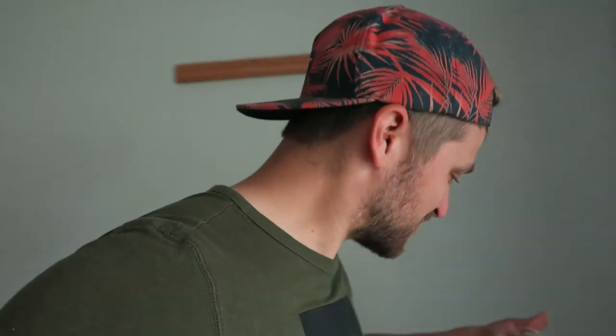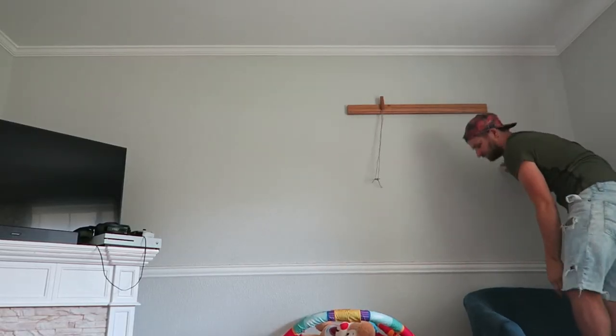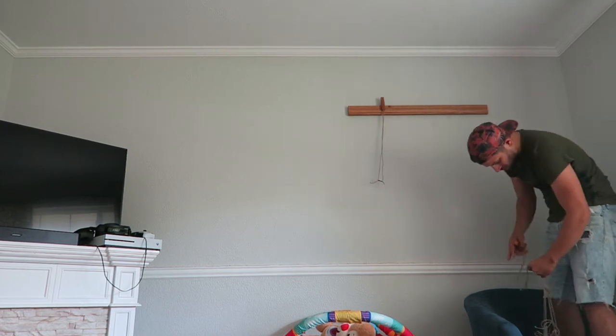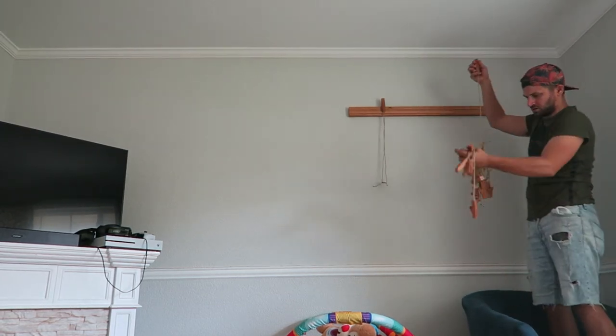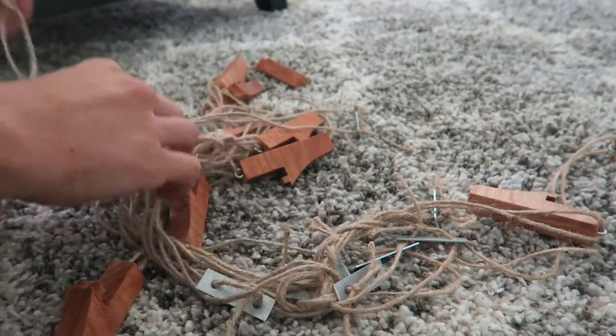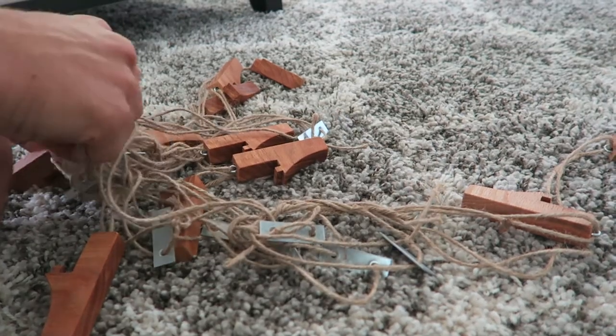I'm excited to put these hooks on there. I've been waiting ages to do this — well, maybe just a week. I'm excited. First hook, here we go. Boom. I really tangled these up good.